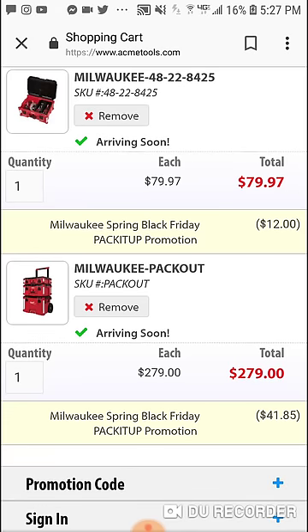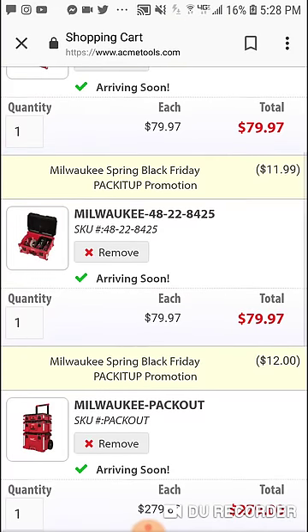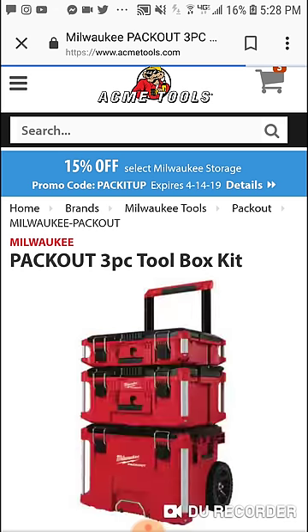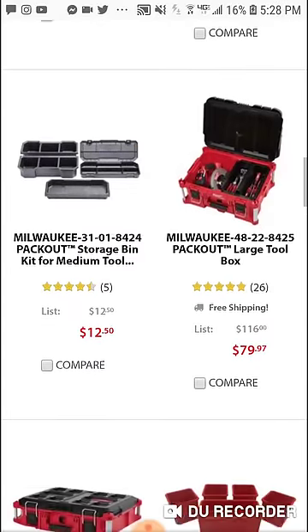So if it's $199 at Home Depot and you add tax, it'll still be a good $20-$25 cheaper. So the large pack out box — unless you really need it — for the large pack out box to get it for $67-$68 bucks, not bad. I want to say it was also around $59 bucks during the holidays, or maybe a couple weeks after.